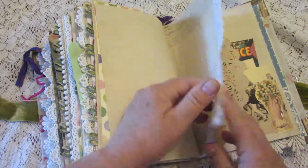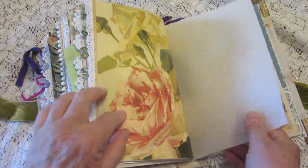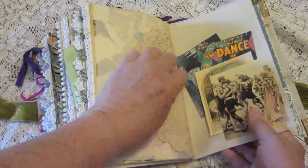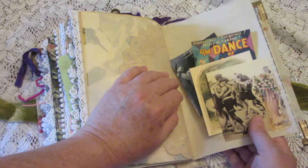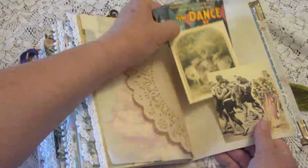More ledger paper, another beautiful rose, and people dancing on the beach back in the '20s or '30s I guess.